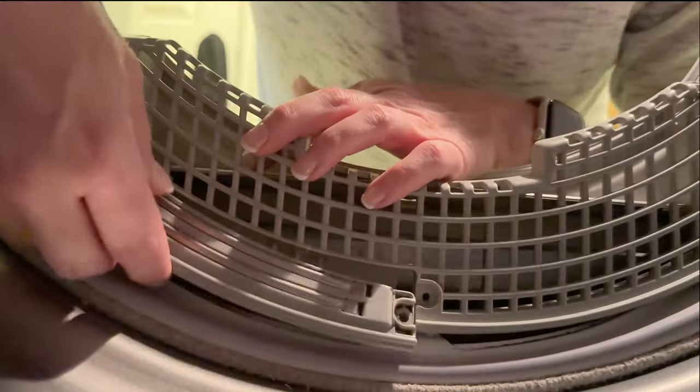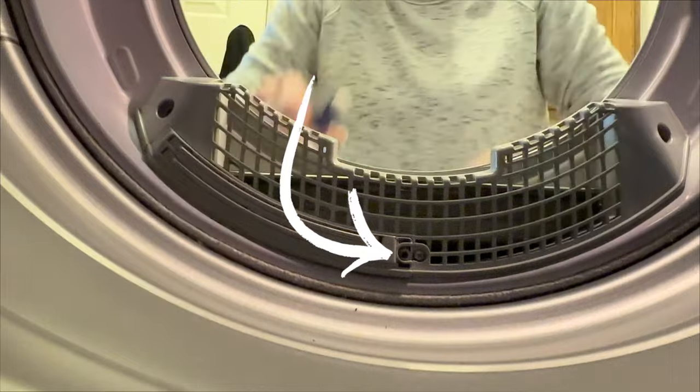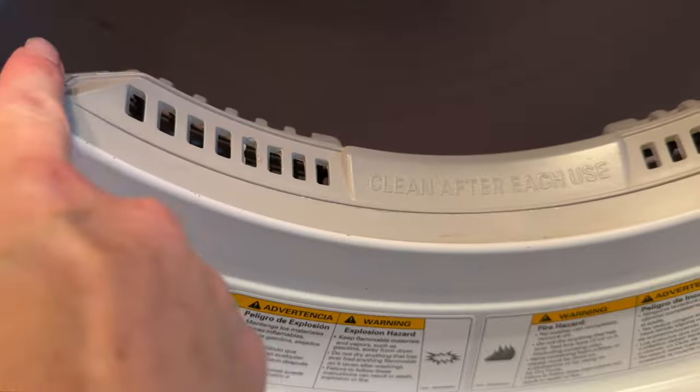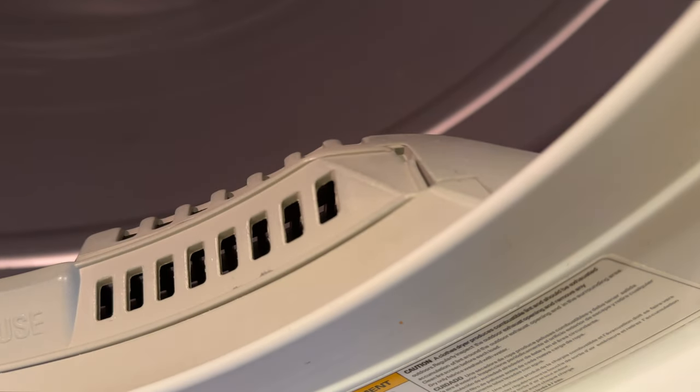Now we want to replace the housing again — put it back in and screw your three screws back in. Remember I have one screw missing, and I probably should get another one, but for now it's fine. Then go ahead and replace the filter. Now you can see that it lays flat and isn't sticking up anymore, so I know I've cleared out all that lint much better.